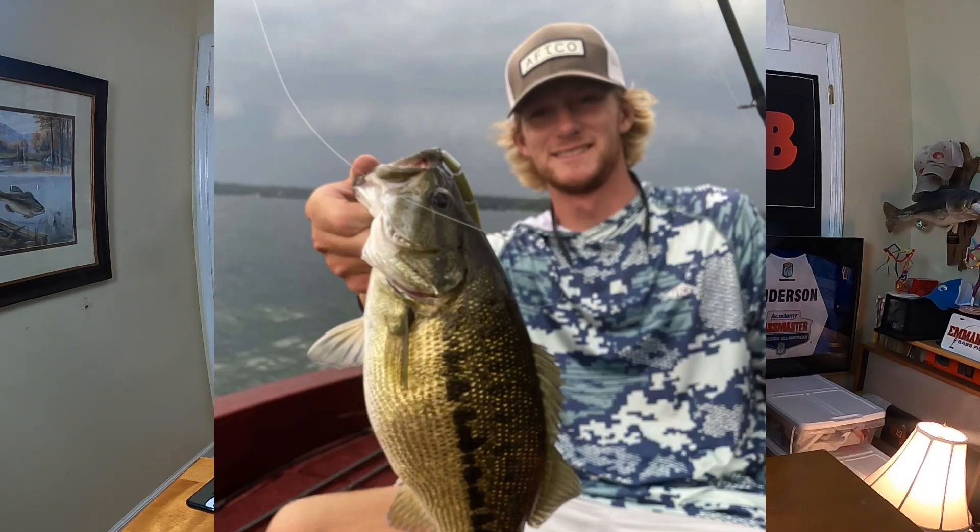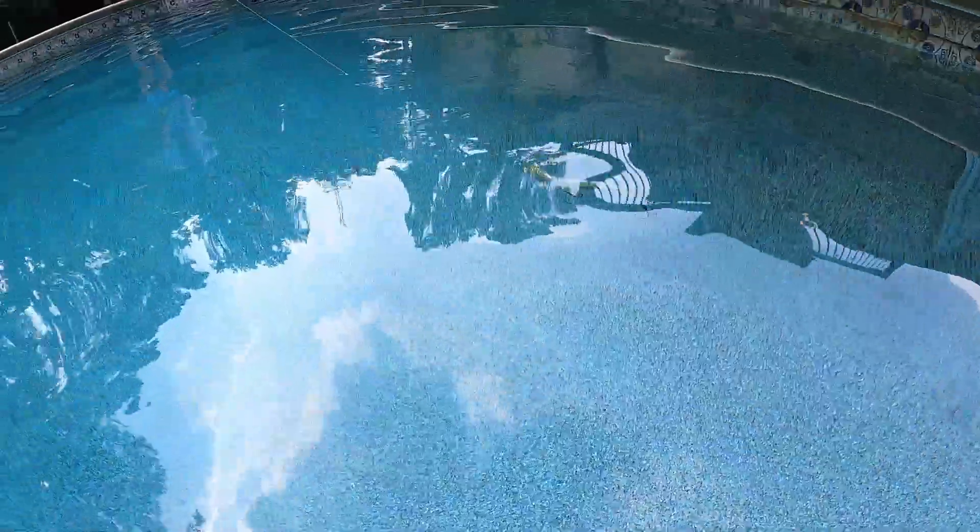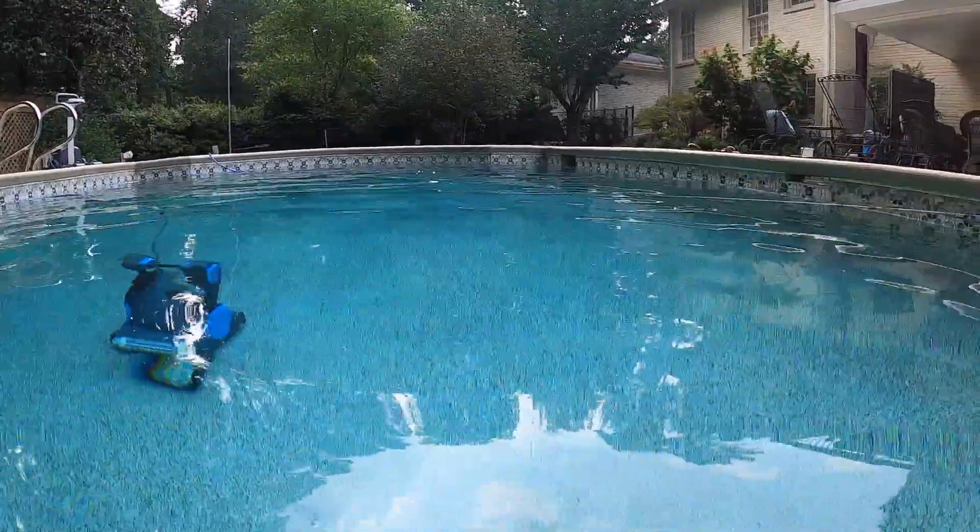My third pick, and a bait I'm super excited to throw in the coming months, is the Spro 125 Sashimi Swimmer. I've only had about five to six days on the water with it, but I've been super impressed. I'm able to reel this bait extremely slow, at a medium speed, or burn it faster than either of the other two without it blowing out. Blowing out means reeling so fast the bait catches on itself, kicks to the side, or rises to the surface — that unnatural behavior you don't want.